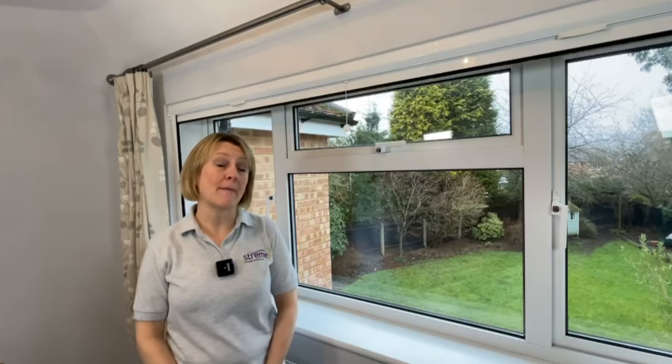Hi, I'm Alex from Stream, and today I'm going to show you how to use our window roller blackout blind.